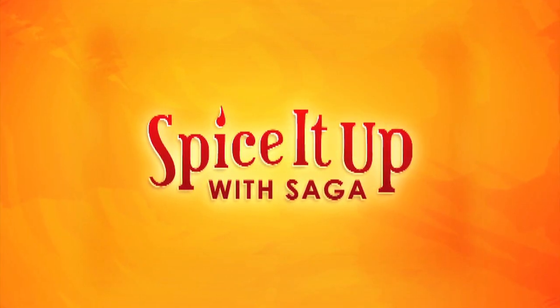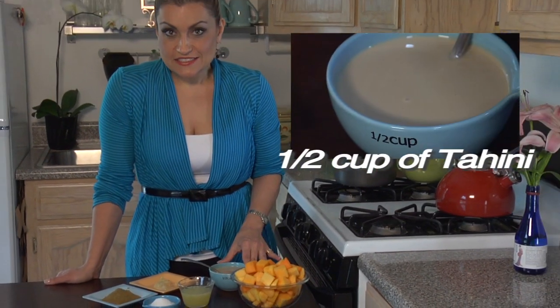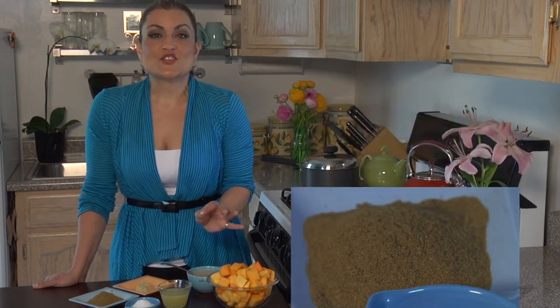Yalla, let's get started. The ingredients I'm going to use for this delicious recipe are butternut squash, tahini, fresh squeezed lemon juice, crushed garlic, ground cumin, and salt to taste.